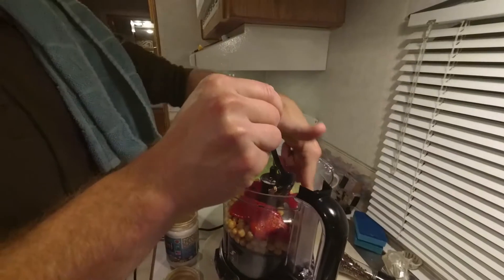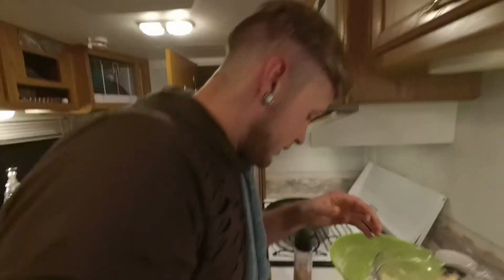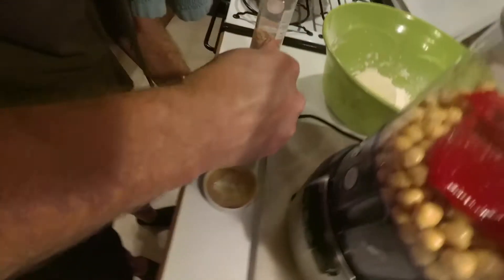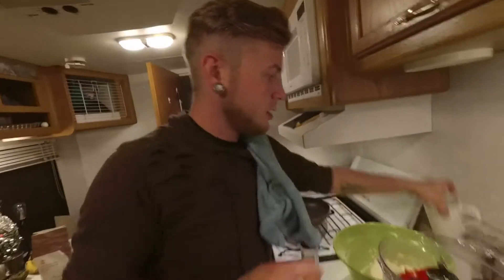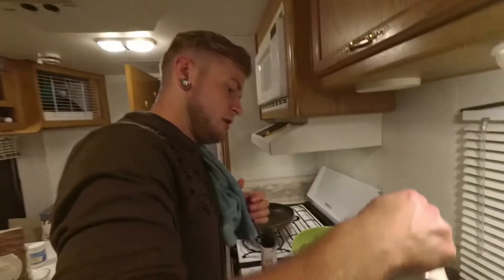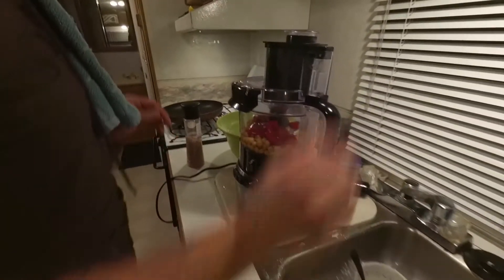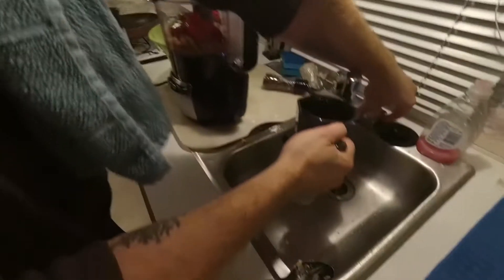Add in some tahini — this is like the last of my tahini, son of a gun. It's all chunky, that's okay. Normally I'd add in a lot more but we don't have a lot left, it's the bottom of the jar. And tahini is uber expensive.